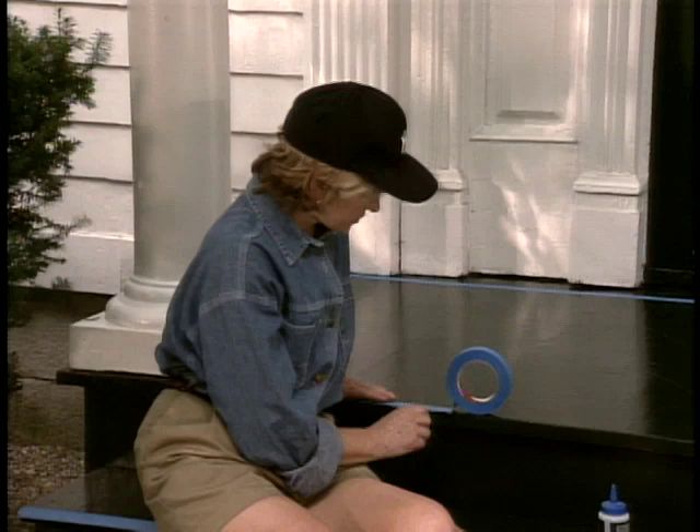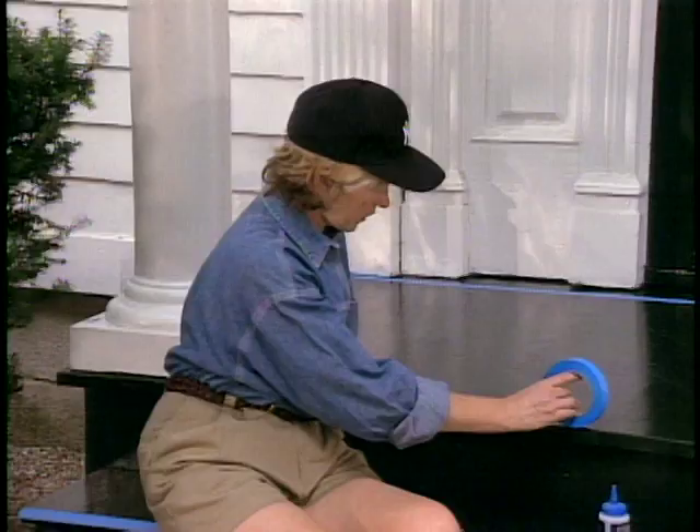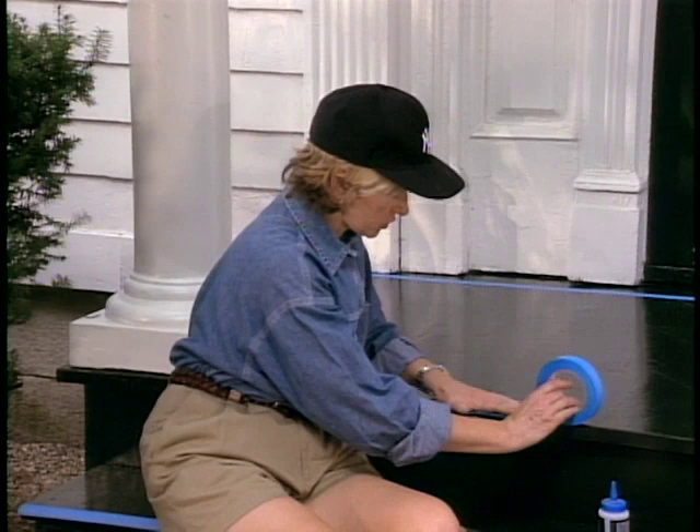Right before I start doing this diamond pattern, I'm taping off all the edges, all the way around the pillars, around the edges of the stairs. This will give me a natural border. I'm using a very good no-stick tape — it's called long mask masking tape.